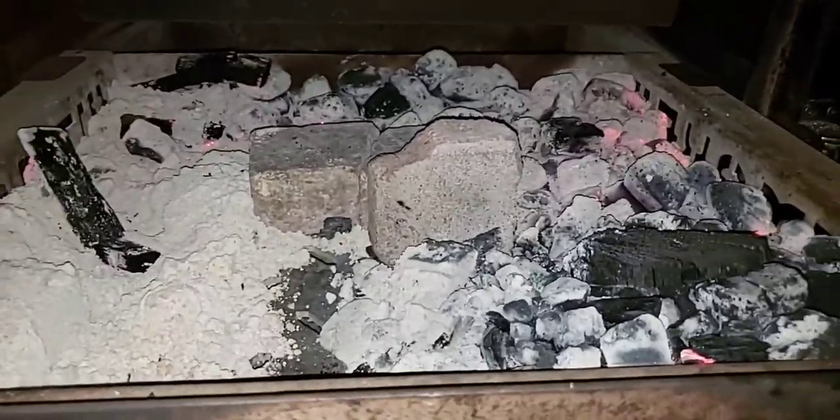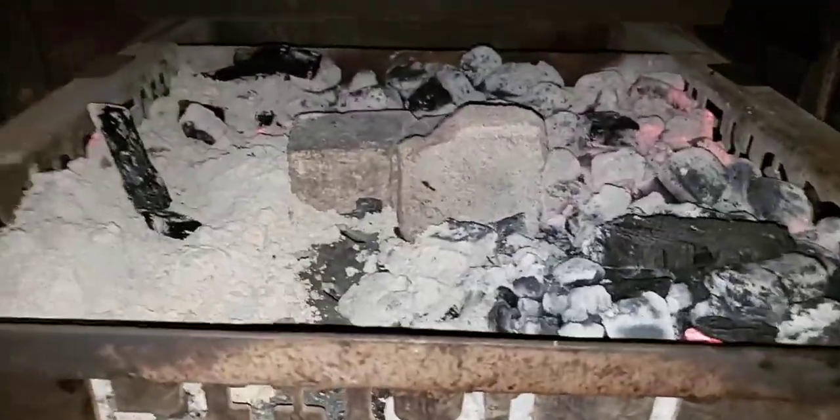Yesterday I did preheat the pit to about 200 degrees and then threw this meat in.